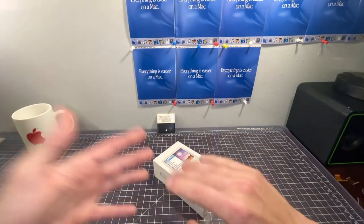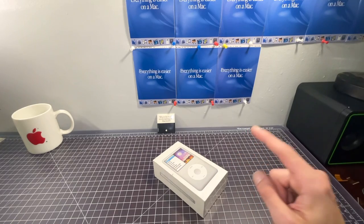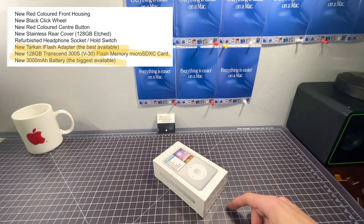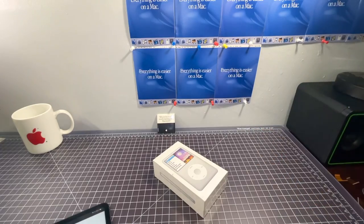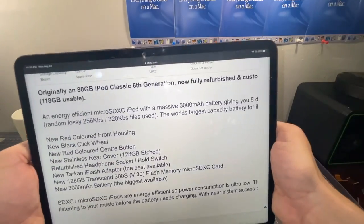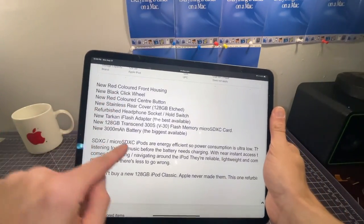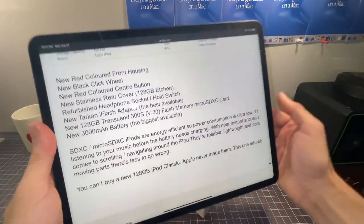You might ask yourself: why did you pick this specific iPod listing out of the countless Chinese iPod listings out there? This listing in particular claims to be a 128 gigabyte iPod Classic sixth generation, upgraded with a 3000 milliamp hour battery. What really got my attention was the actual listing description. The seller says originally an 80 gig sixth generation, now fully refurbished, using a micro SD with a 3000 milliamp hour battery, and most interesting of all, a Tarkin iFlash adapter.